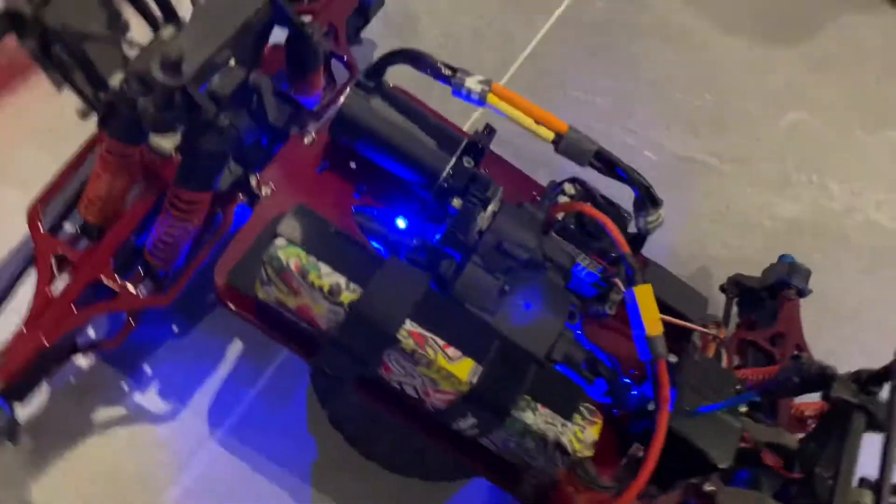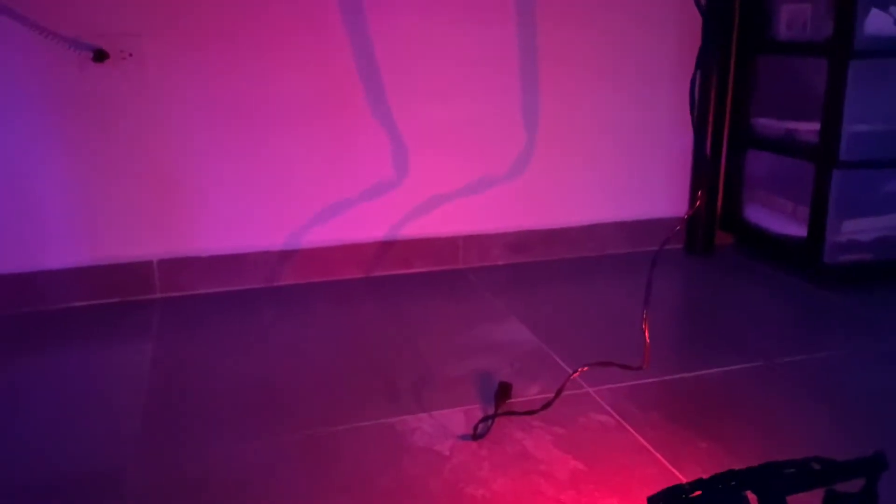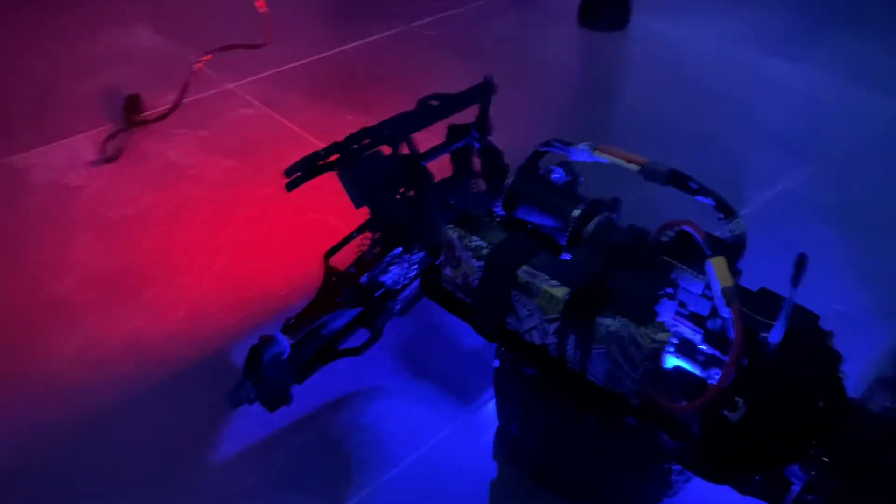Hold on, let me turn off the lights so you guys can check it out at night. It gives out a lot of light — you guys can see everything right there just with those two little LEDs.